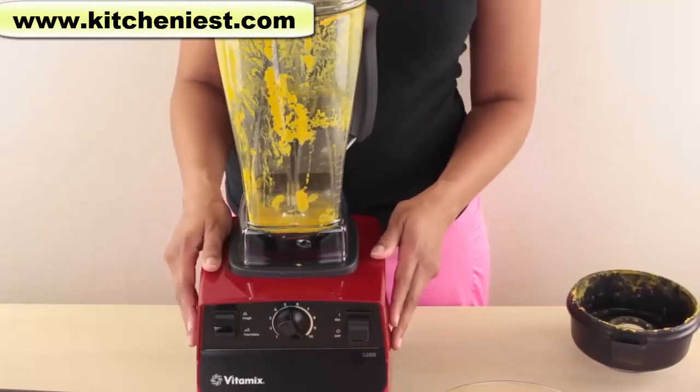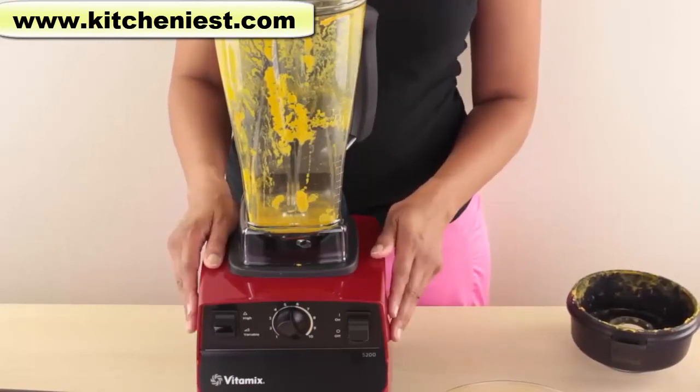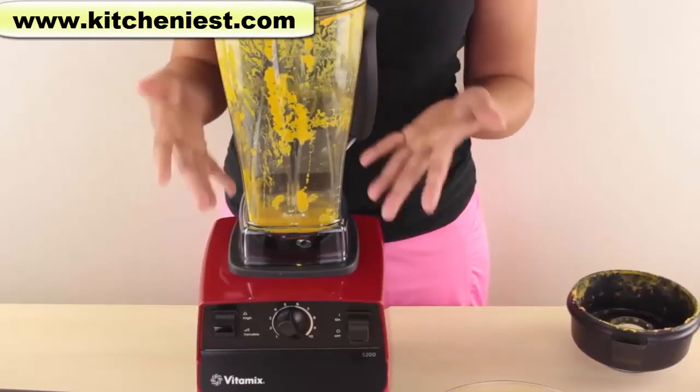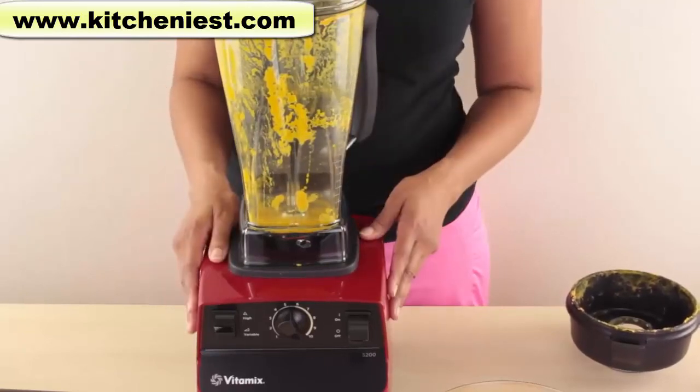Is the blender loud? Of course it is. Any powerful blender will be loud, but the noise is not ear-piercing. As for all of my vegetable and fruit scraps, I'll blend them with water in the Vitamix and pour it right into my garden — this eliminates the need for an additional compost pile.